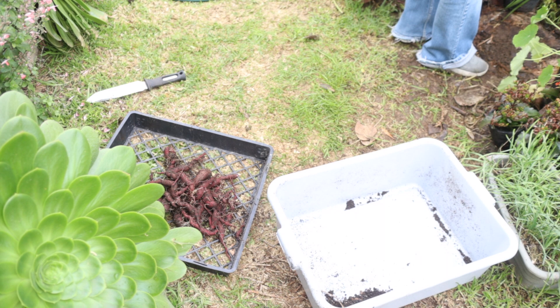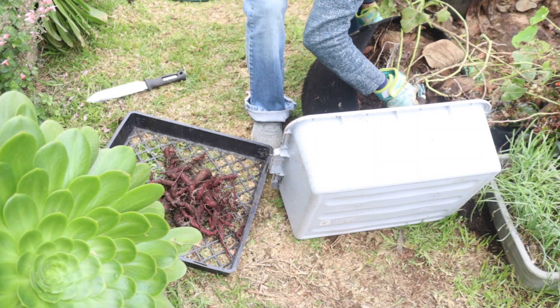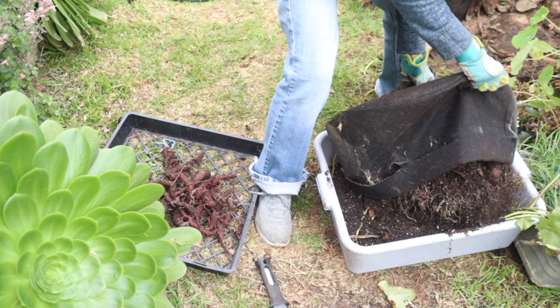This next one was also grown from slips. Oh, I'm already seeing some sweet potatoes — yay! It's a good root system, look at that!